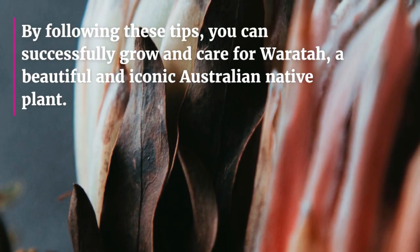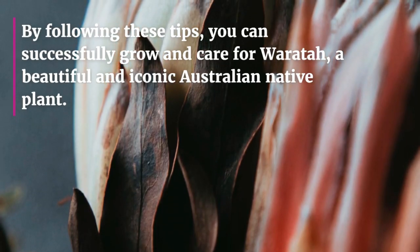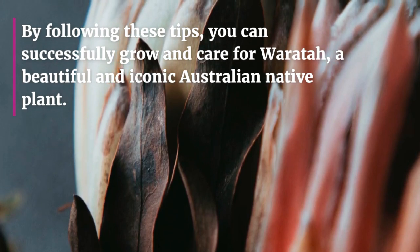By following these tips, you can successfully grow and care for Waratah, a beautiful and iconic Australian native plant.